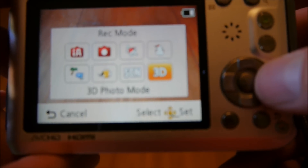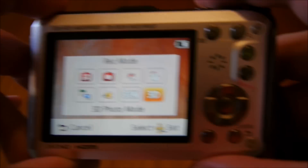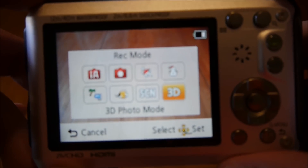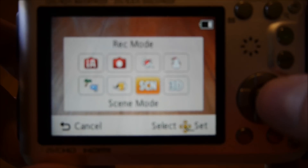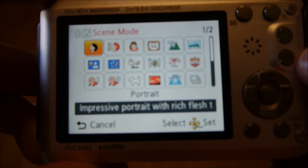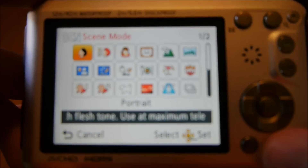There's scene mode and 3D photo mode — so this camera can take 3D photos. It works by shooting and then you move the camera left to right or right to left, to try and get different perspectives of a particular scene, and then the camera will pick what it can out of them. In scene mode, you have a whole stack of modes.